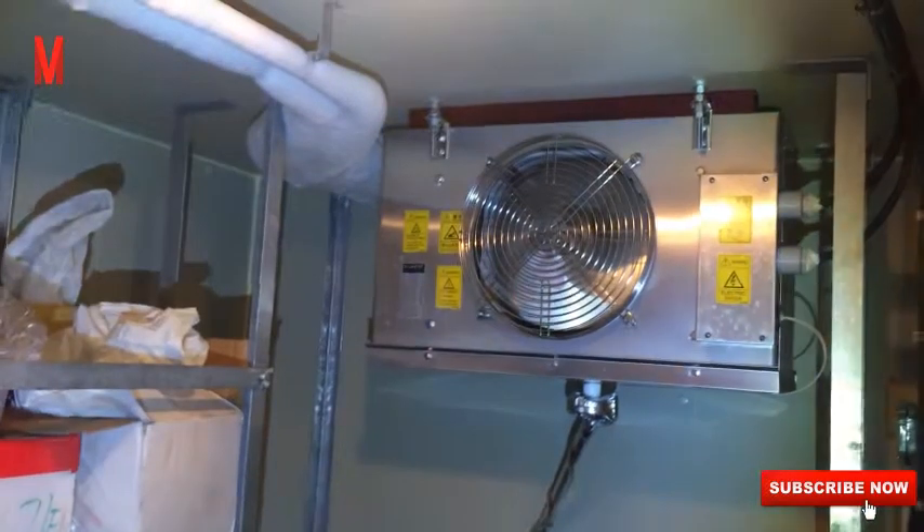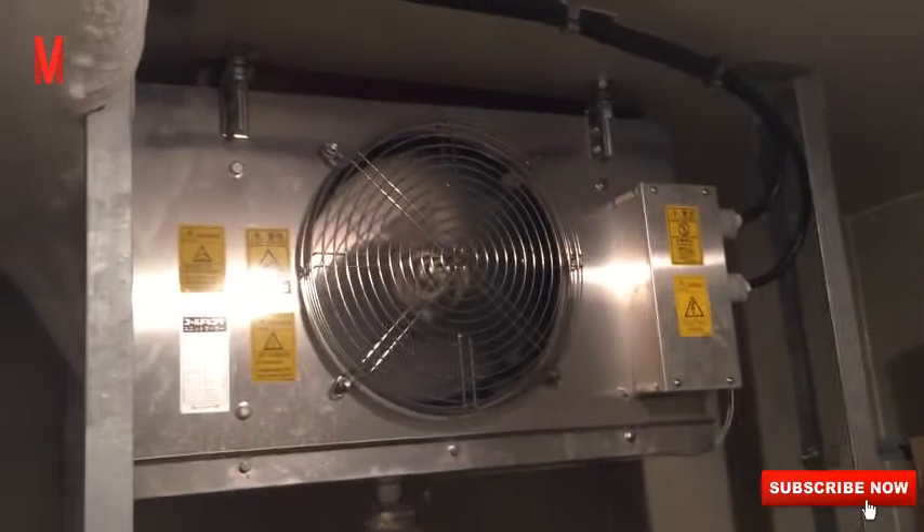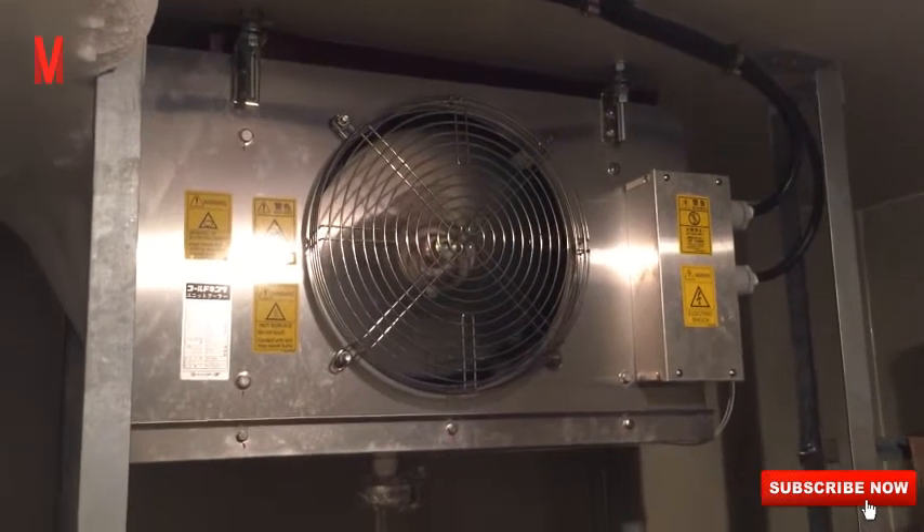When the compressor is already running, check the oil condition and the oil level. Then check the condition of the oil separator — it should be slightly warm under normal operating conditions.